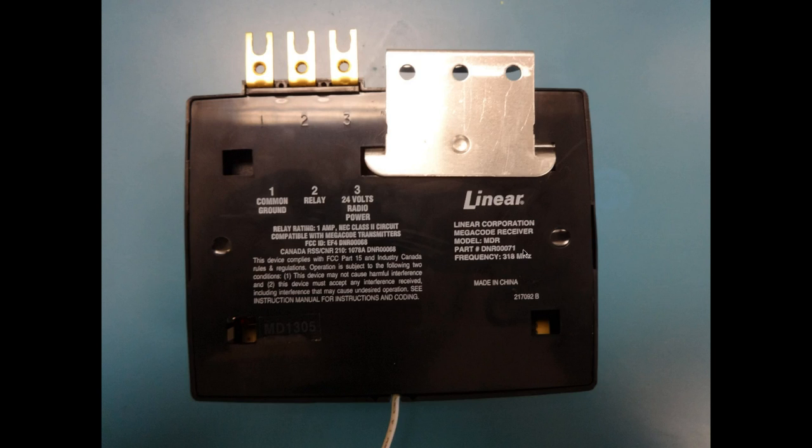If you look at the back, it has 318 MHz, which corresponds to the same frequency. The FCC ID is always the same — EF4, SIM2 stands for Linear LLC, and then they use the part number. This is just the one-channel version; they use this part number in the FCC ID.